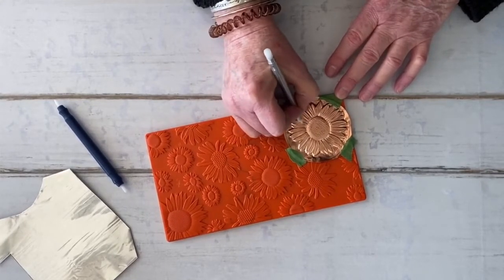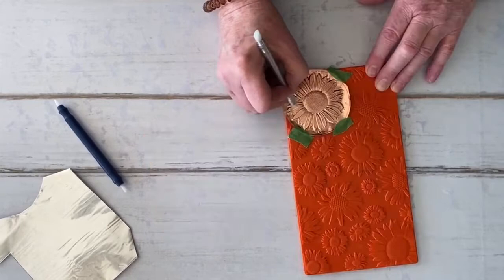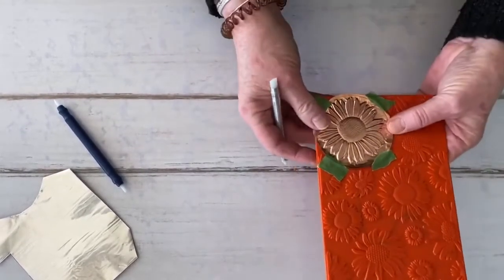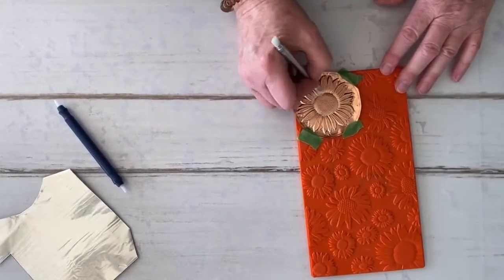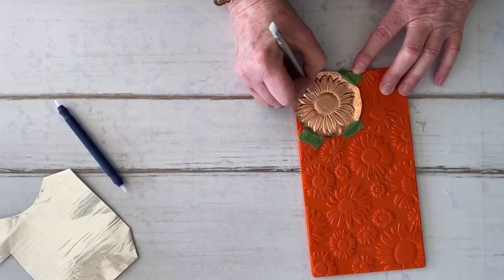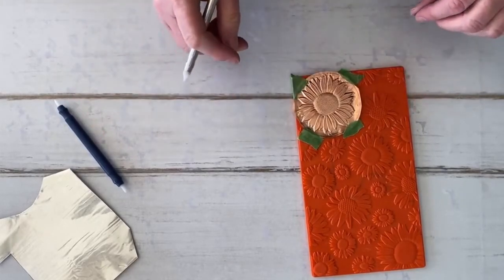Have a look. There you go, it looks like everything has been done now. So I'm going to remove this and do exactly the same with the aluminum one as well.